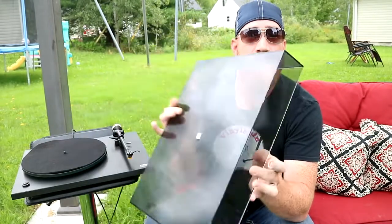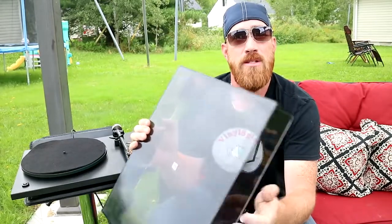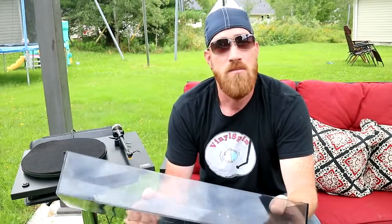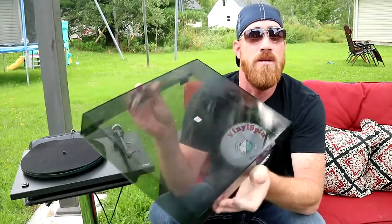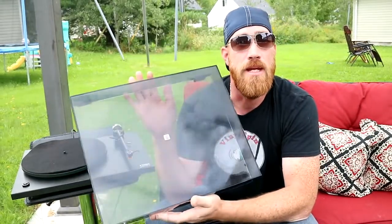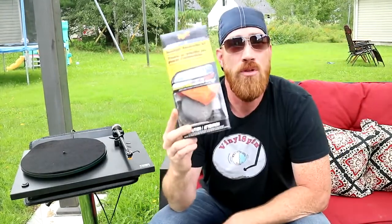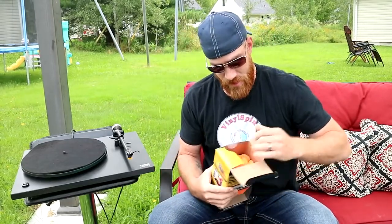The cover has a lot of scuff marks from years of people putting records on top of it or maybe storing other things on it — nothing drastically damaging, but I want to get it nice and shiny and back to the way it used to be. That's where this kit comes in. I'm going to reuse it and show you guys right now what's inside.